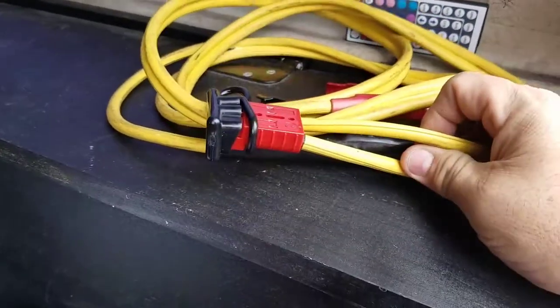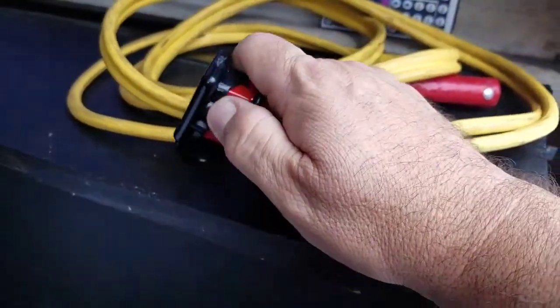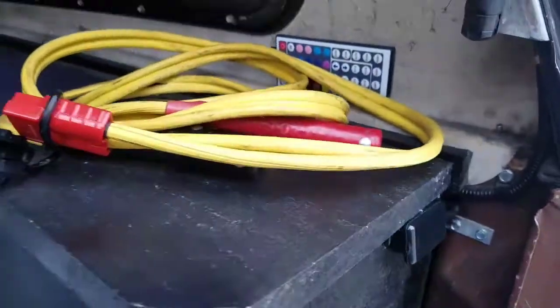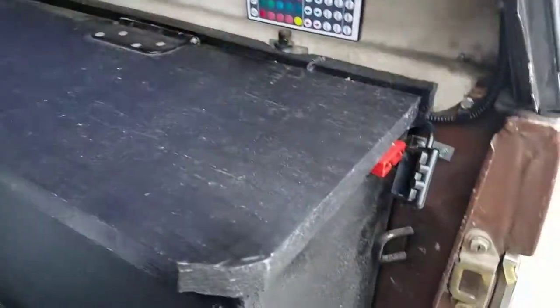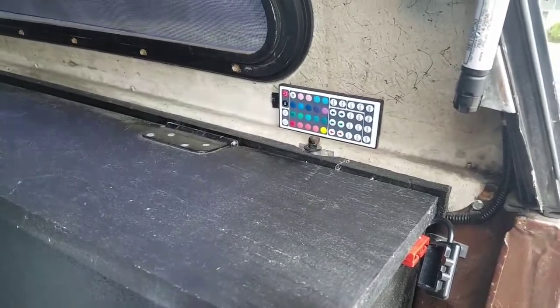Basically, I took some quick-disconnect connectors for the battery — 120 amp — and hooked it up so I could just do a tap here. I'm not going to plug it in now because it would spark with the nut hooked up. As long as I keep the handle separate, I guess we're okay.